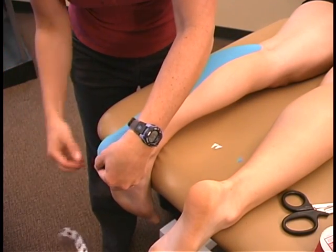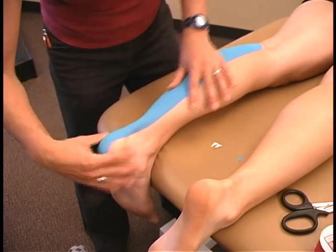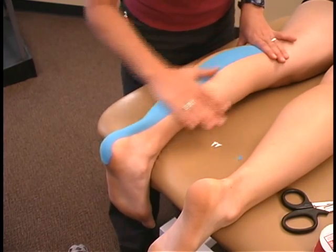Rub the tape in place, being careful to get good adherence along the tendon.